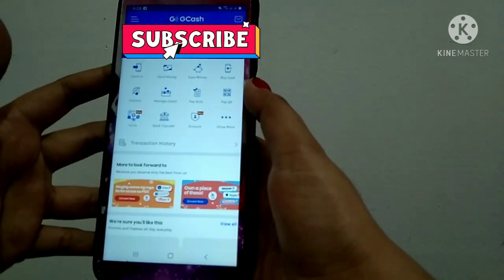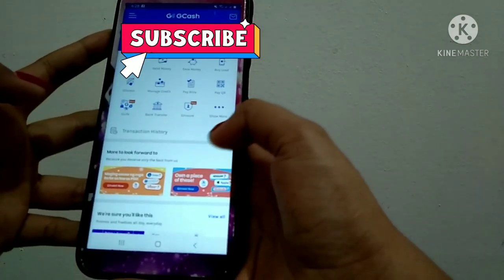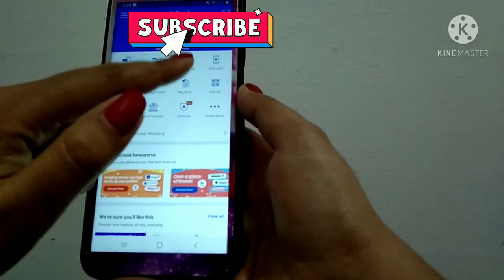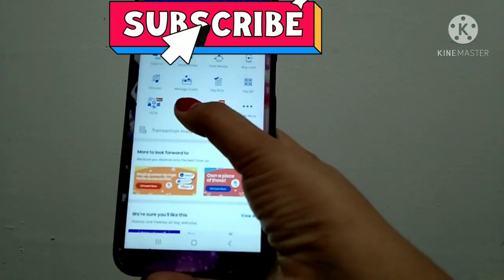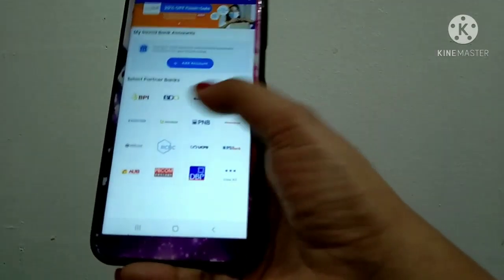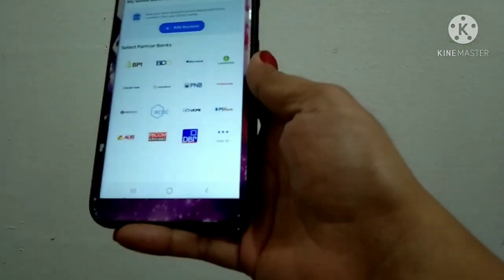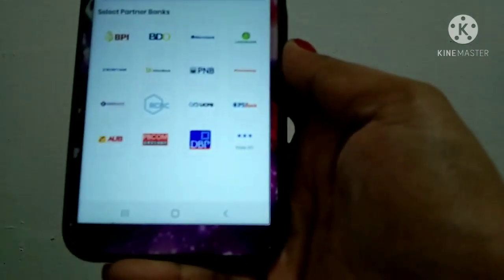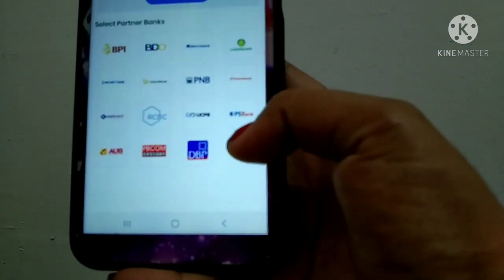Once you're logged in, you'll see options like cash in, send money, save money, and load. You have to go to bank transfer. There's no PayMaya listed directly — only a list of banks — but then there's a 'view all' option.